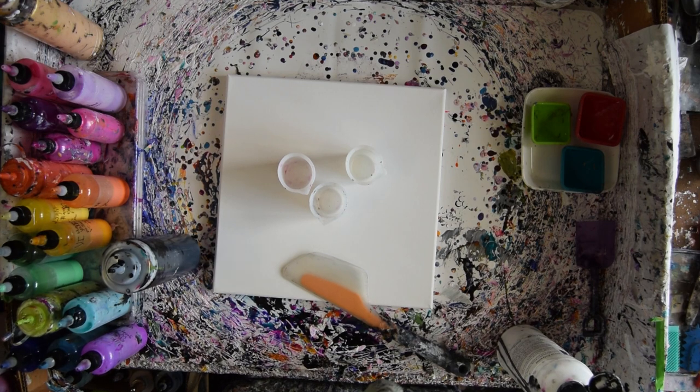Hello again, it's Priscilla Batzell. I'm in Spring Hill, Florida, and this is Expressionist Fluid Art Studio. We're going to do some more experimenting.